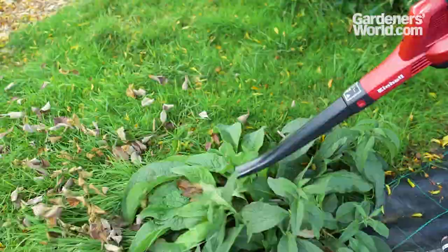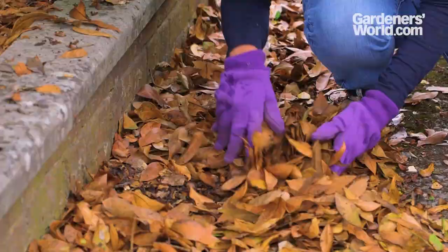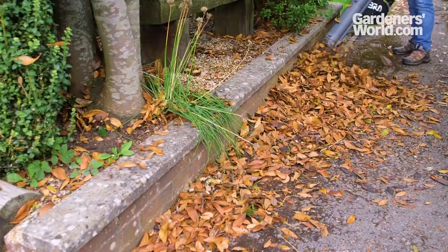Do consider wildlife such as newts, toads, and hedgehogs, which can shelter in dead leaves. This is less of an issue with newly fallen leaves, but debris that's been lying for a while could be occupied. Inspect first and don't blow or vacuum leaves until you're sure nothing is there.